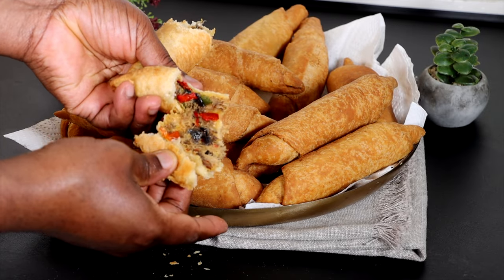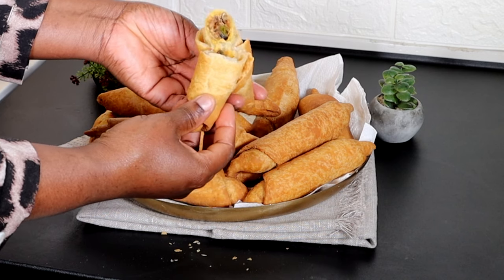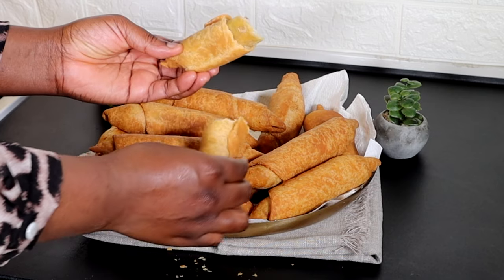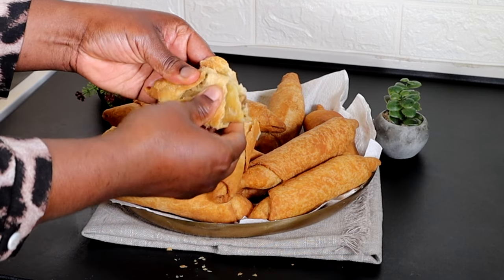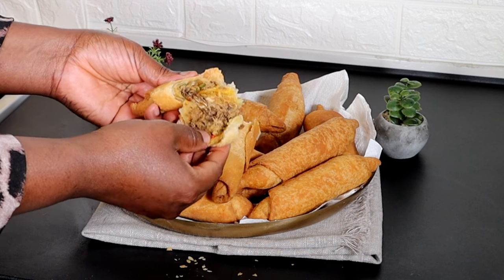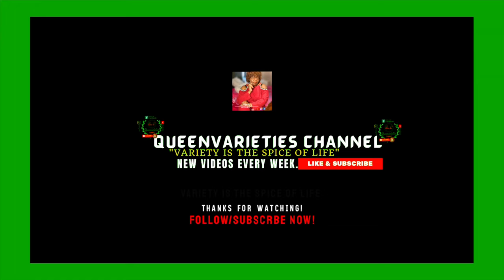Try it and come back and tell me how it turned out. Send me pictures on Instagram and Facebook — join me on those platforms. Remember, variety is the spice of life. Share my video, like, subscribe, and until I come your way next time, don't forget to stay blessed. Bye for now.